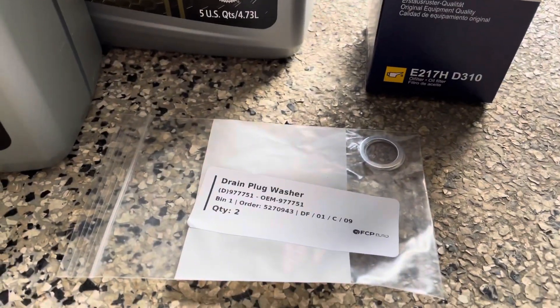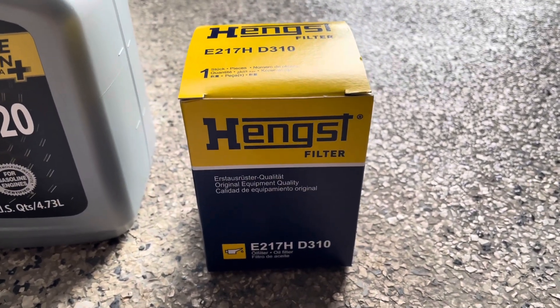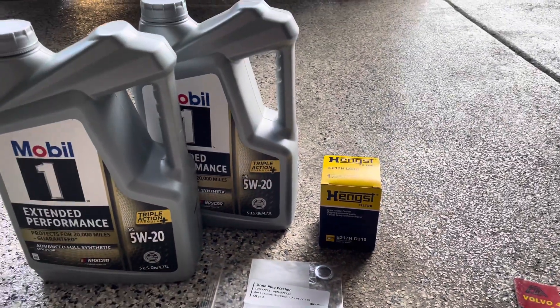That's going to be the crush washer, and that's going to be the oil filter. You're just going to need a standard socket set as well. I don't have any of the bits or anything ready just yet, but I'll go over it once I know it.